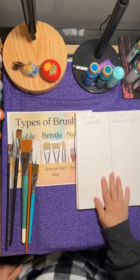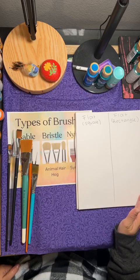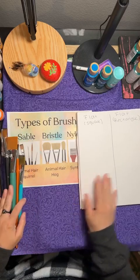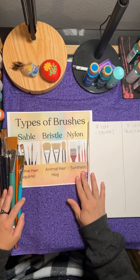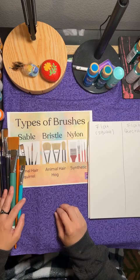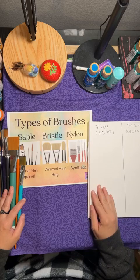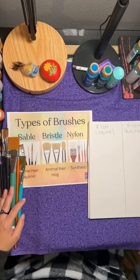I'm going to do an overview of the three different types of brushes that are available, and then I'm going to talk about flat brushes today. Each week I'm going to talk about a different brush — today will be flat brush, next week will probably be round brush, and so on. I'll start with the first four major brushes and then do more specialty brushes from there.